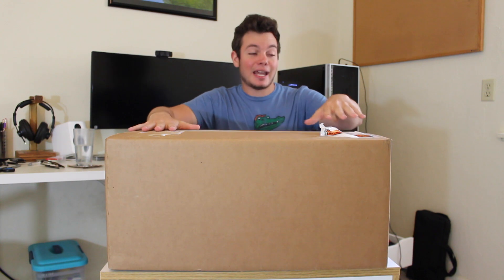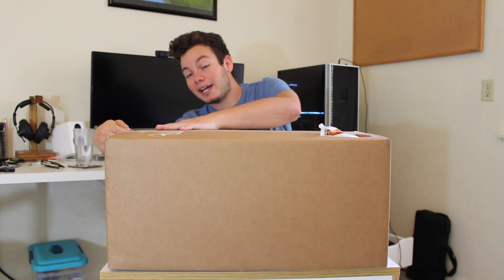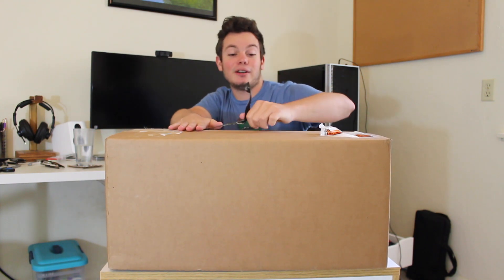In this box is an AMD Ryzen 7 1700 as well as a motherboard, and I'm going to go ahead and open it up, show it off to you guys, and give you my first impressions. I kind of re-taped this with a little bit of electrical tape, but I'll go ahead and take that off right now.